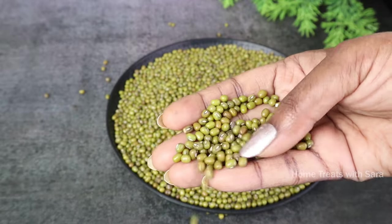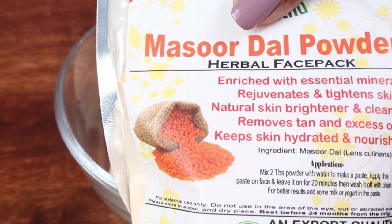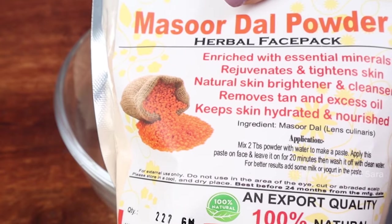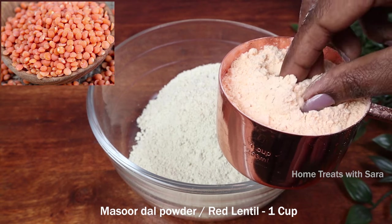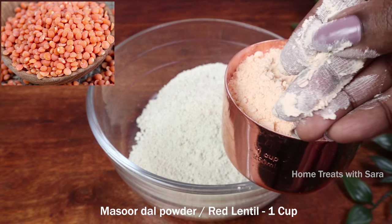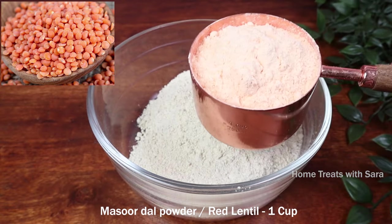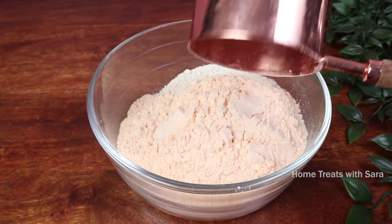Next we need one cup of masoor dal powder, that is red lentil. Masoor dal is enriched with essential minerals, vitamins, and antioxidants. It works as a great bleaching agent that naturally evens out your skin tone and makes it brighter and radiant. It also acts as an exfoliator and helps lighten scars, spots, and pigmentation.